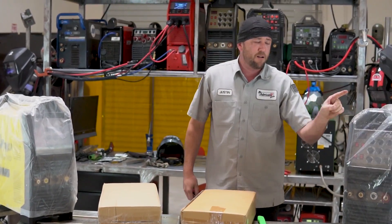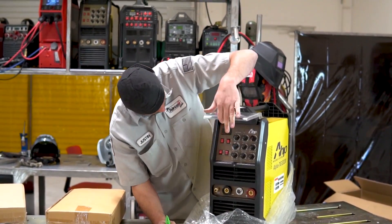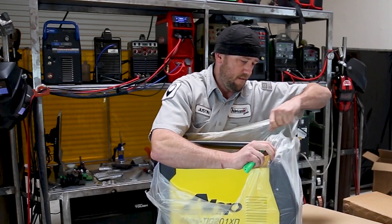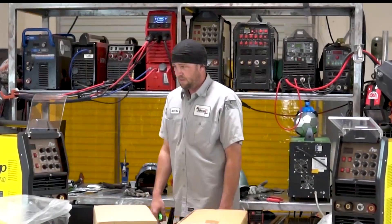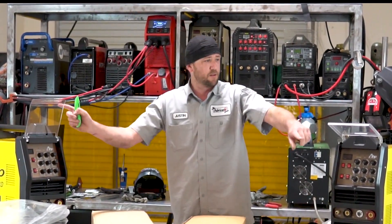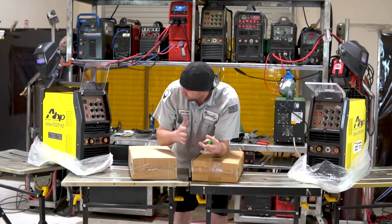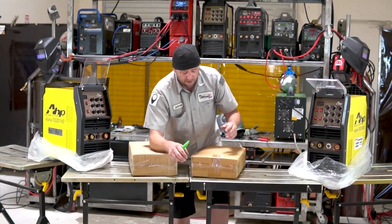This one has a lighter plastic bag than that one. 200X... 200X. 201... 201. The lids or the covers are different. That one says 201XD, that one says 200X. I've been told the internals have been upgraded. I'm not going to take them apart just yet, but let's see what else.